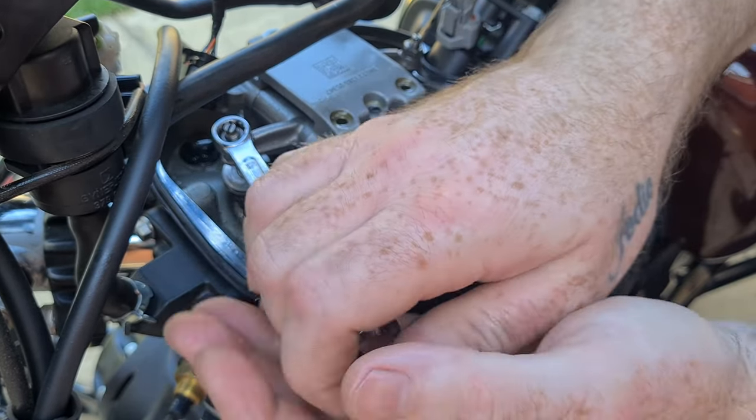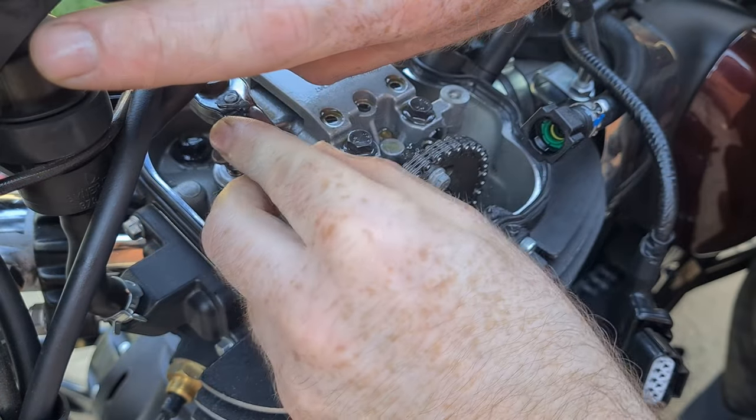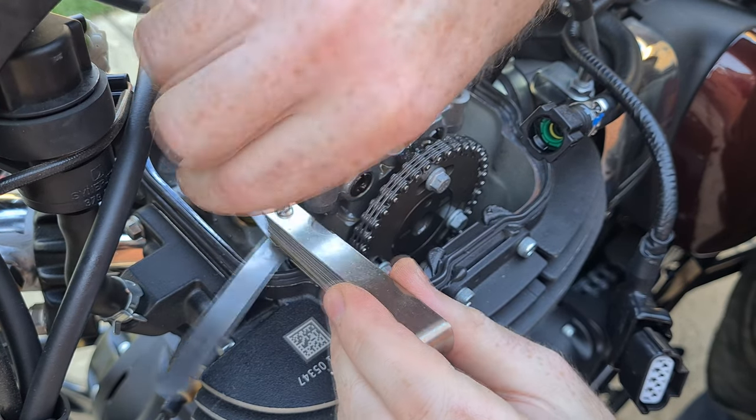Both valves were too tight. To adjust, unscrew the 10mm lock nut and use a flat screwdriver to turn as you tighten. Keep the center still. It will take some trial and error, but you'll get there.